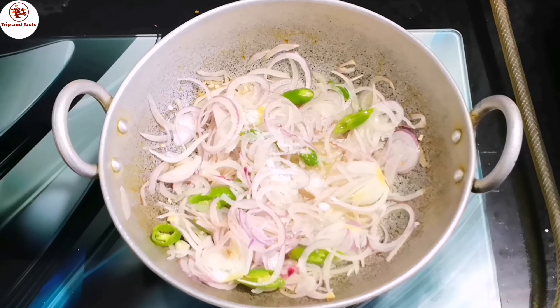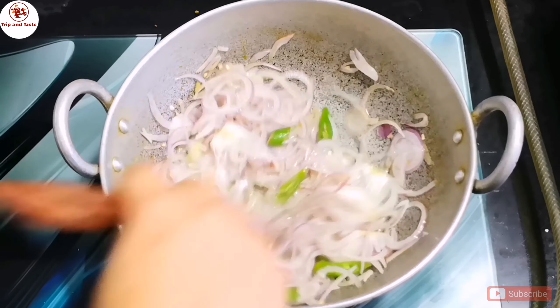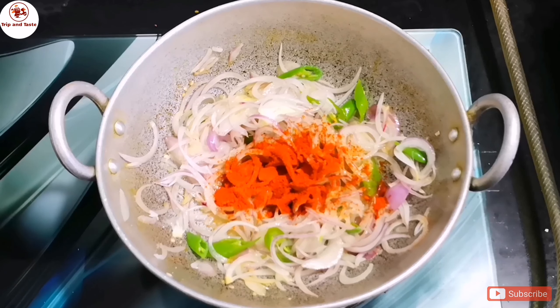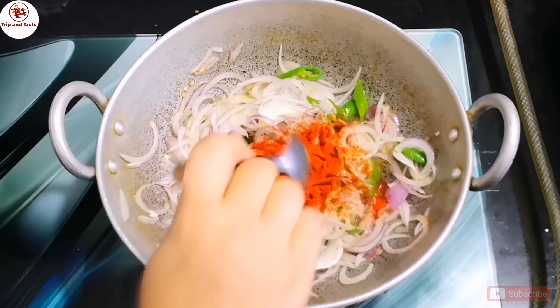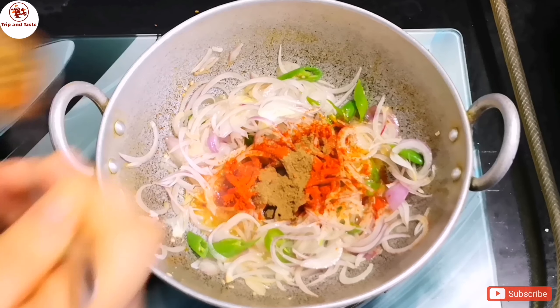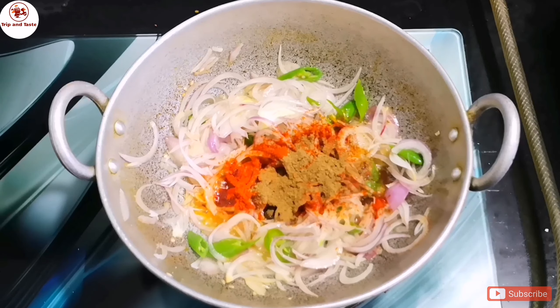Put 1 teaspoon of tea in it. Put 1 teaspoon of salt. Put 1 teaspoon of garam masala in it.